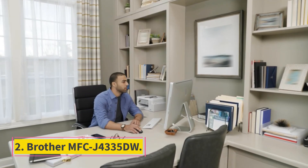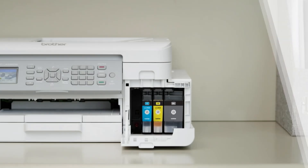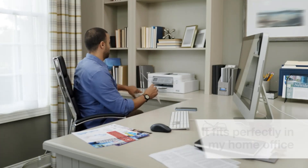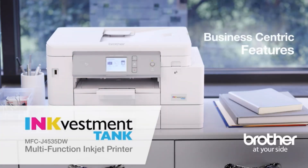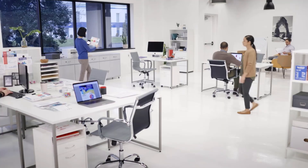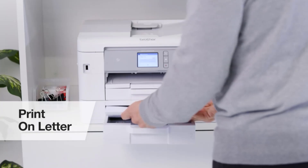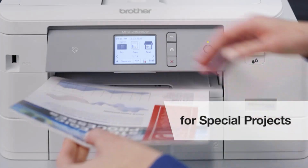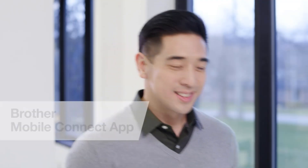Number 2: Brother MFC-J4335DW. If you have simpler needs and want a more modest mid-range model, the Brother MFC-J4335DW is one of the best printers for students we've tested. It connects via Wi-Fi or USB and supports Apple AirPrint and Mopria Print Service. You can also use the companion app to print, scan, and copy from your smartphone. It doesn't take long to wake from sleep and prints quickly at 17 black or 15 color pages per minute. Its ink cartridges yield a large number of prints, which means it'll require less maintenance, making it cheaper to maintain. The scanner processes up to 20 pages per minute through the feeder but doesn't support double-sided scanning.